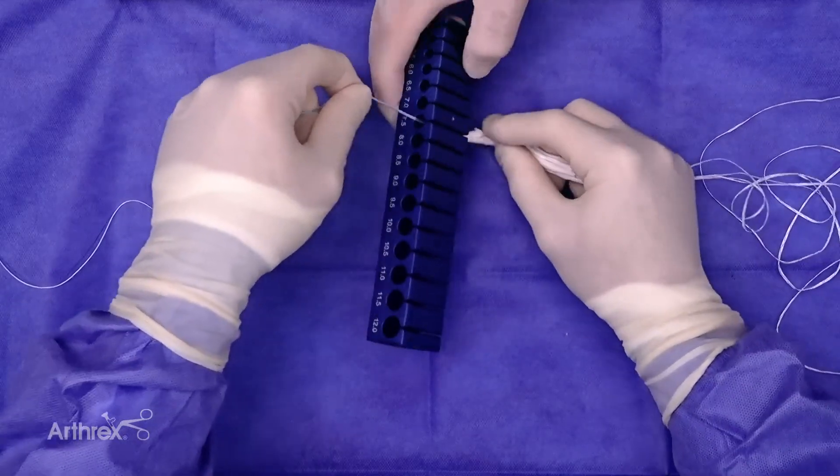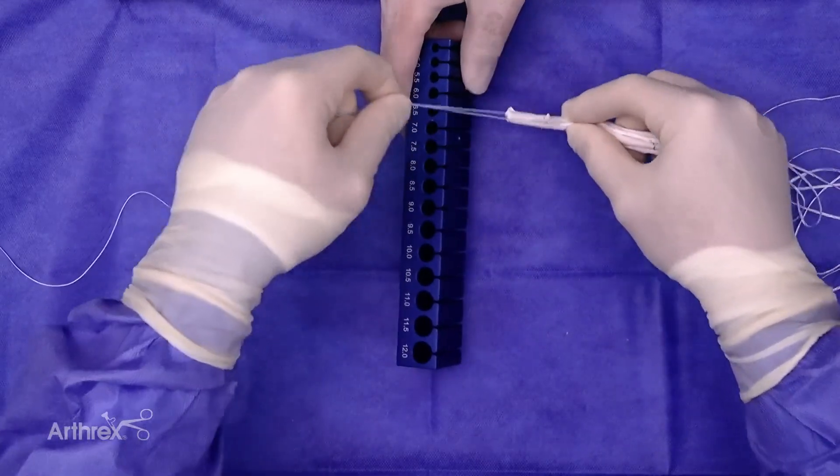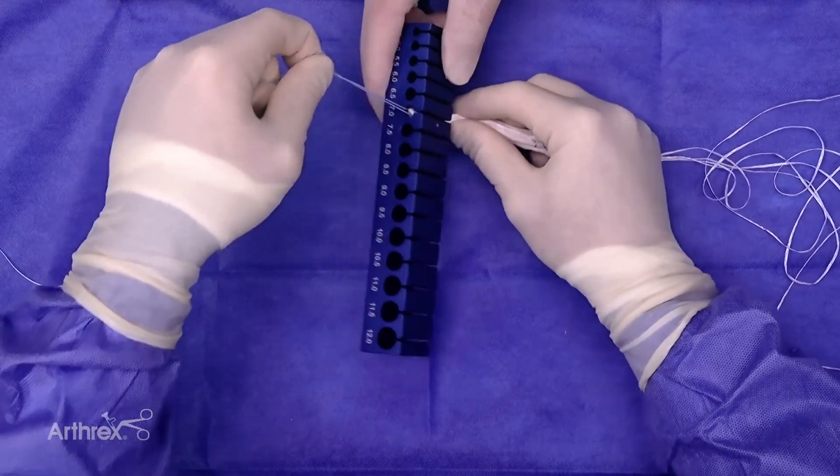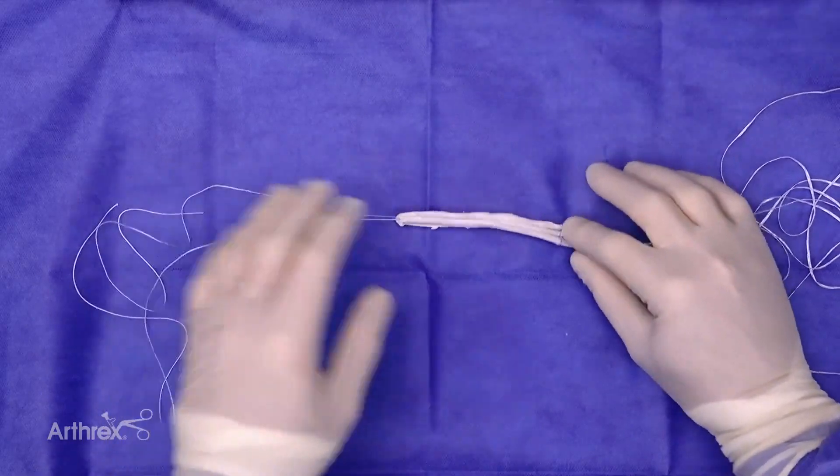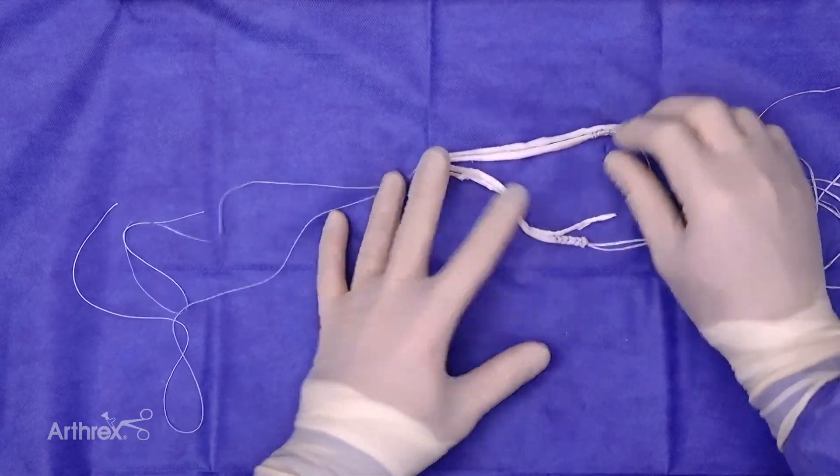An easy pass through 8, easy pass through 7.5, and starting to get tight at 7. So the re-rupture rates at that time, based on multiple prior studies, demonstrate high re-rupture rates.